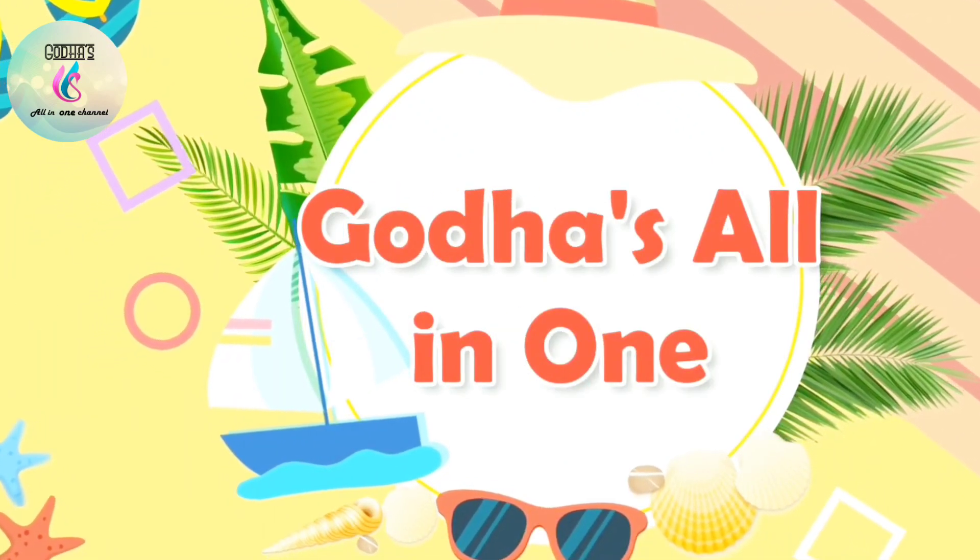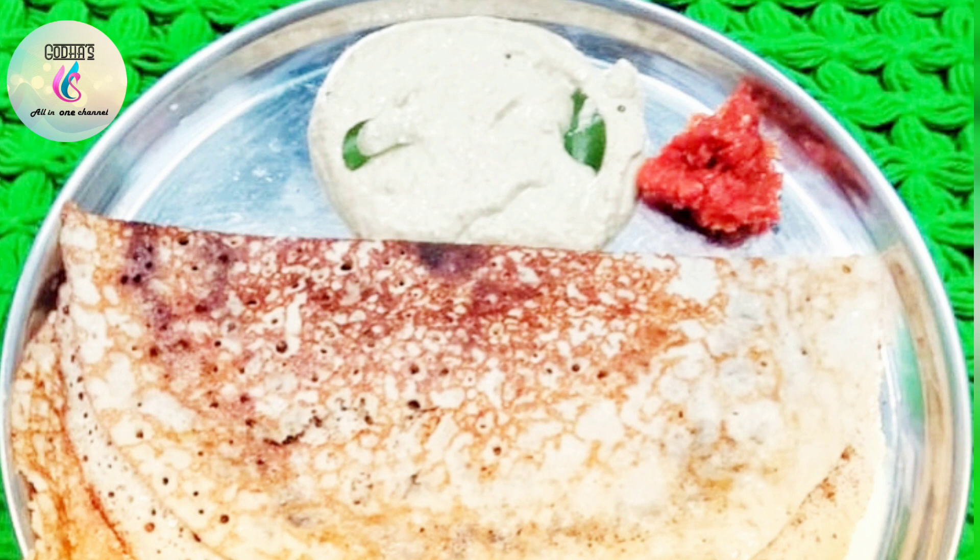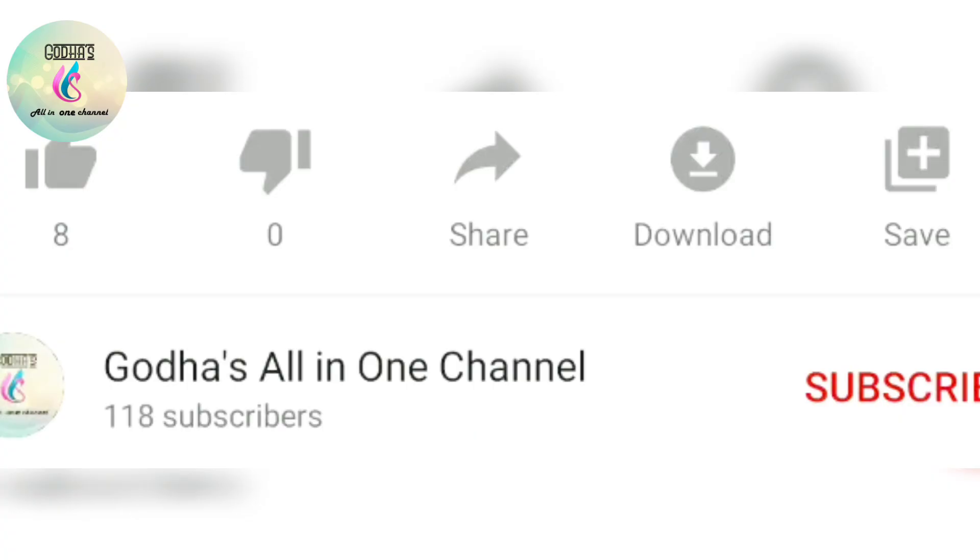Hi friends! Welcome to our channel! This day, we will be able to share our videos. Please like, share and subscribe.